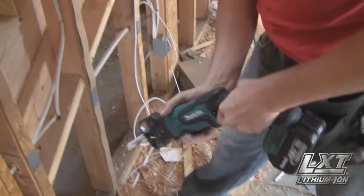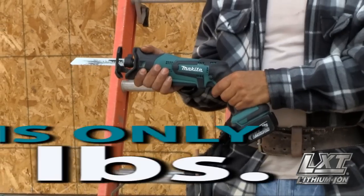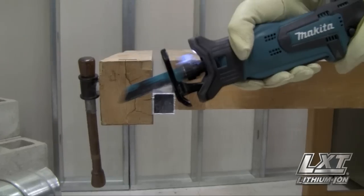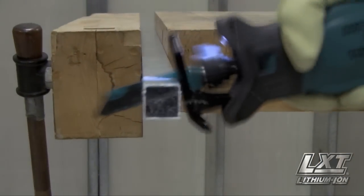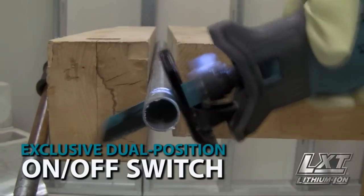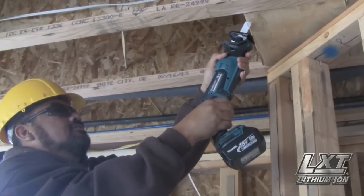It has a compact size and weighs only 3.9 pounds for convenient operation. This fast-cutting saw also has superior ergonomics, with an exclusive dual position on-off switch that allows for either paddle or trigger switch operation.